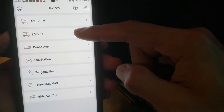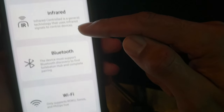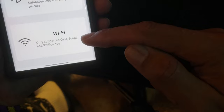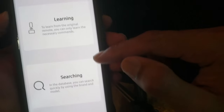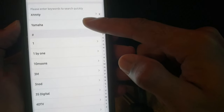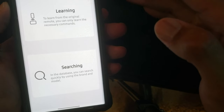First, download the Sofa Baton app on iOS or Android, select your hub type, add it via Bluetooth, set up Wi-Fi, and then add your devices. I have a TCL TV, LG TV, Denon receiver, PS5, streaming boxes, and an HDMI switch. Adding a device is easy — press the plus button, select infrared, Bluetooth, or Wi-Fi depending on the device. For most things it'll be infrared. You can search by model number, browse popular brands, or use 'I can't find it' and load from the pre-programmed database.